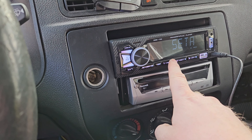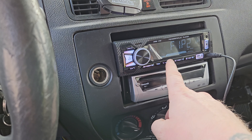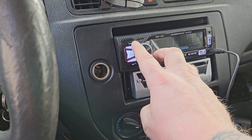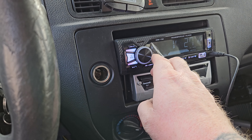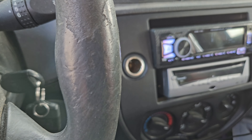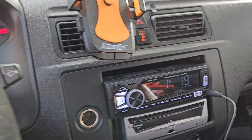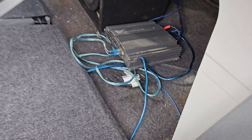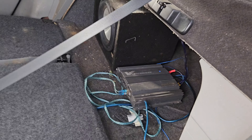Got everything working but the radio, because the Ford uses a weird connector for the radio. Subs are all hooked up, amp is coming on — just got to tidy up the wires and mount the amp to it.